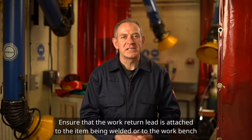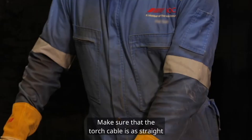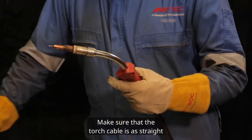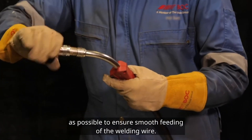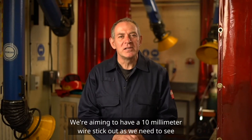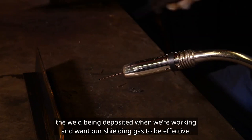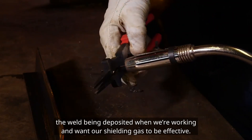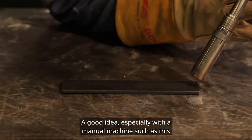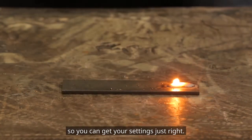Ensure that the work return lead is attached to the item being welded or to the workbench. Make sure that the torch cable is as straight as possible to ensure smooth feeding of the welding wire. We're aiming to have a 10mm wire stick out, as we need to see the weld being deposited when we're working and want our shielding gas to be effective. A good idea, especially with a manual machine such as this, is to run a trial first on a similar piece of metal to the one you wish to weld, so you can get your settings just right.